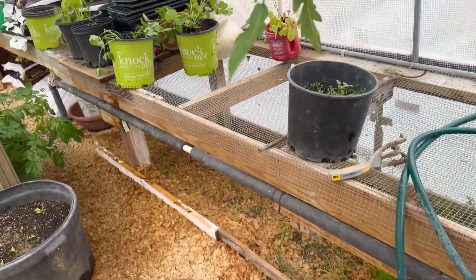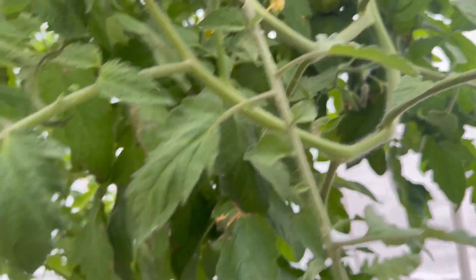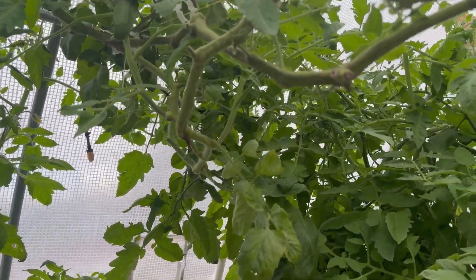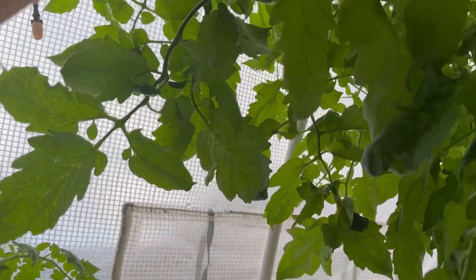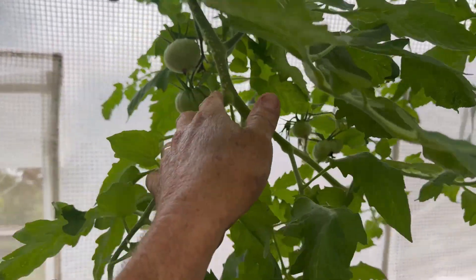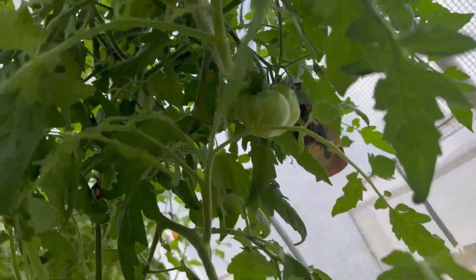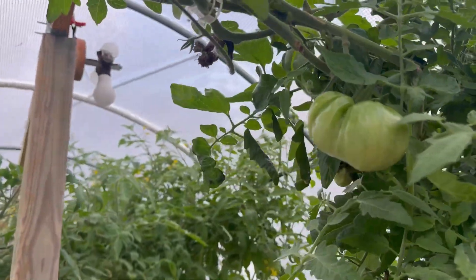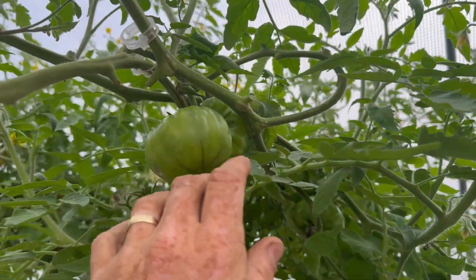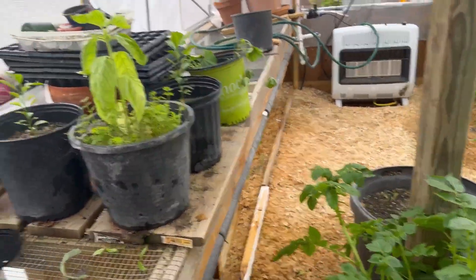I have several Pink Berkeley Tie Dye tomatoes coming along in there. The German Green looks very healthy but I haven't seen much fruit — though I do have one starting. I've got a couple of German Greens coming, and I believe these were Ananas Noir — they're still putting out. These are Black Creme up in here and you can see they're still making lots of flowers.